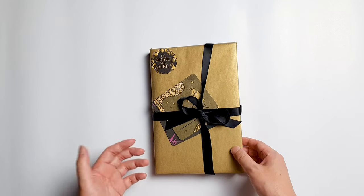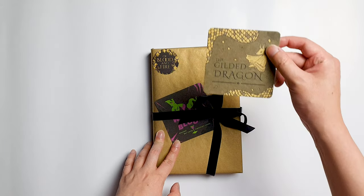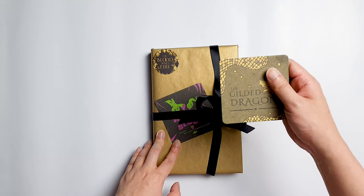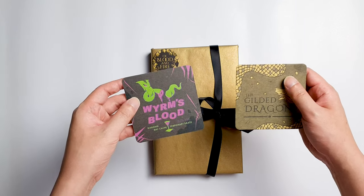I want to showcase this book on my YouTube channel, so I will just begin right now. First we have this beautiful coaster — The Gilded Dragon, which is a bar located in the book and the series. And here's another one: William's Blood.